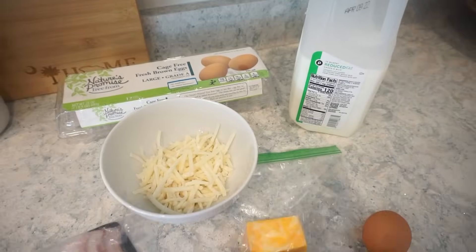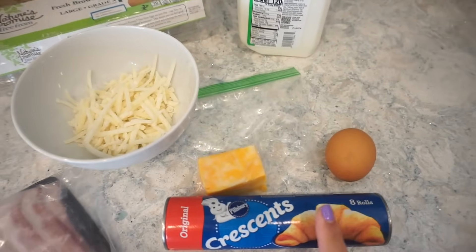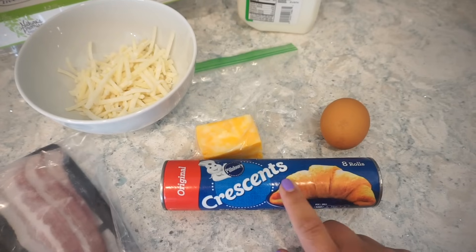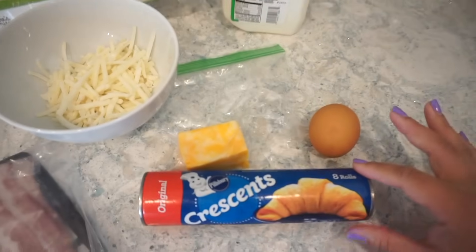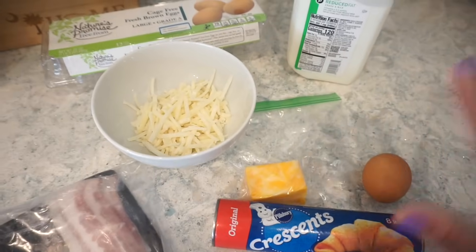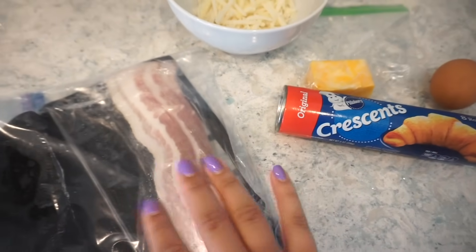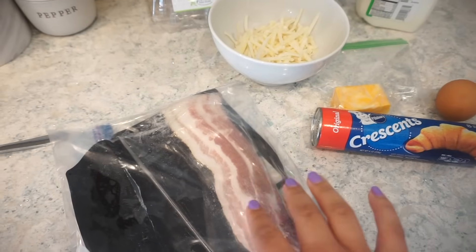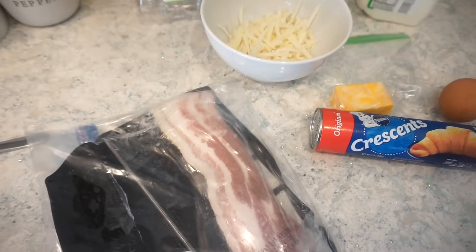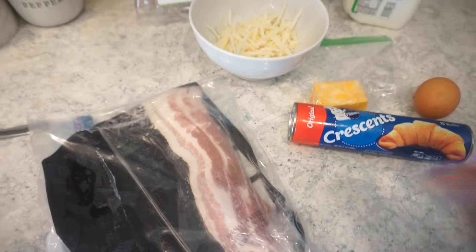Let's go ahead and get into these crescent roll recipes. So for this first recipe, we're going to make a little breakfast pizza. Since it's just Bunky and I, I'm only going to use half of this so I can use the other half for another recipe. But if you're making this for your entire family, use the entire thing. This is actually helping me clean out my fridge because I only have a little bit of bacon left, so I'm going to go ahead and cook that up. You could also do cooked crumbled sausage, ham and cheese, ham and turkey — whatever meat you want.